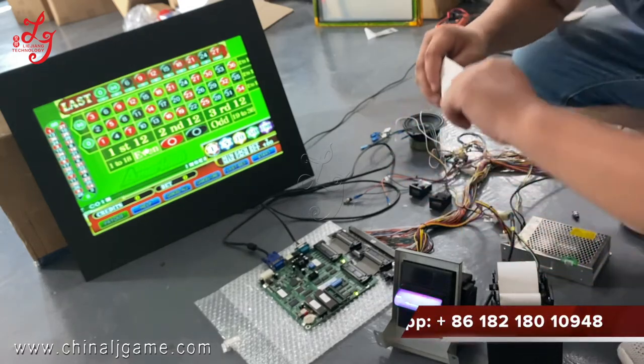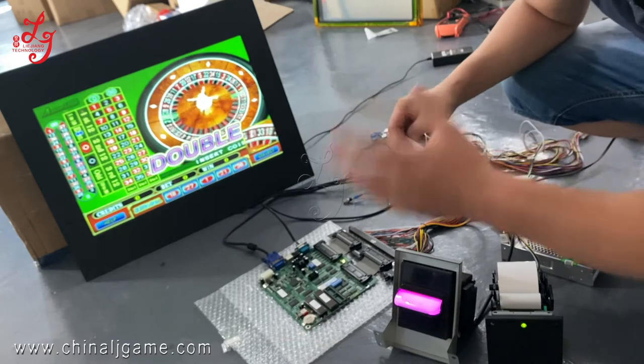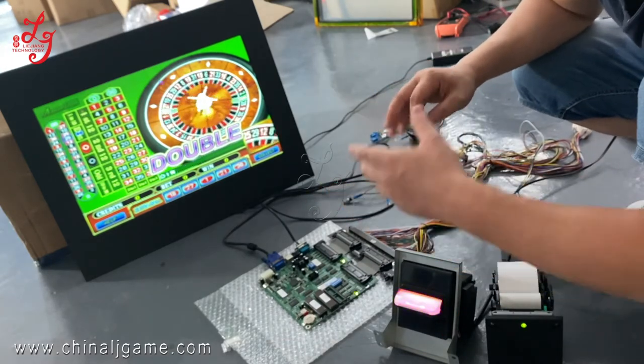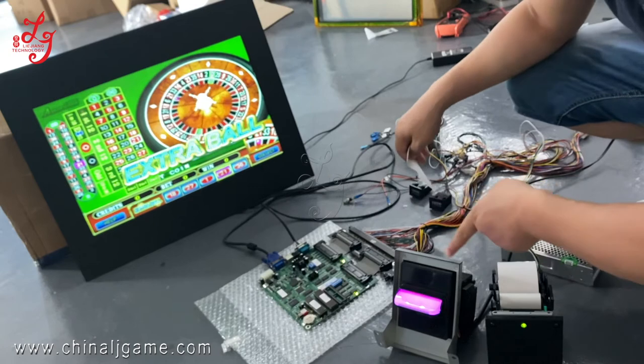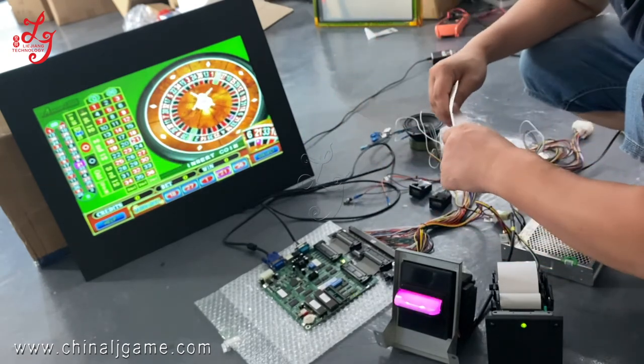And if you buy the game board from us, we can send you the harness too. And we have some other videos to teach you how to connect the wires of each speaker, motors, meters, bill acceptor, and printer, and the VGA or the touch panel. Okay, thank you.